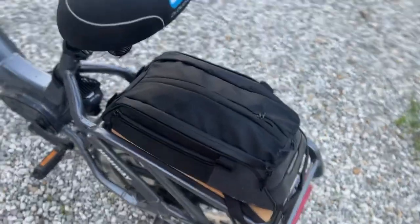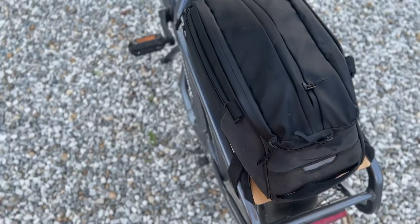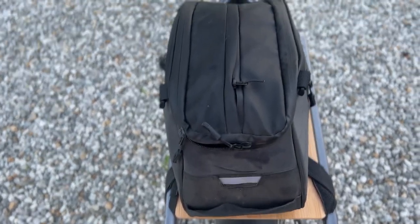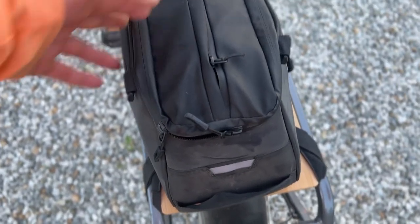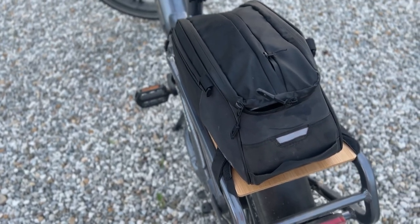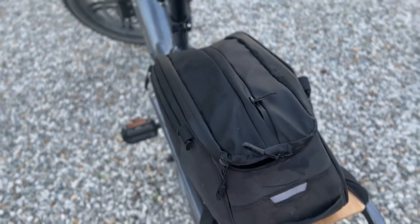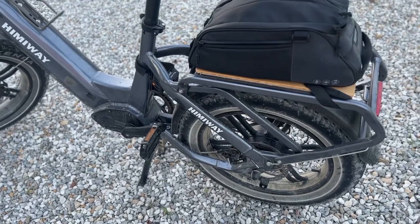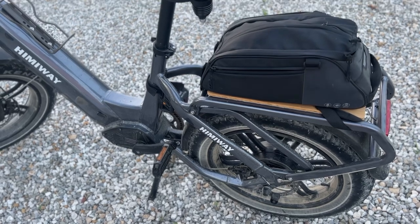The other thing I'll tell you is the standard pannier bag is too narrow for these bike racks, so you have to get creative with it or get one that's got a wide stance on the top or front. I think even the Rockbros one is a really snug fit just because of the width of that back rack.